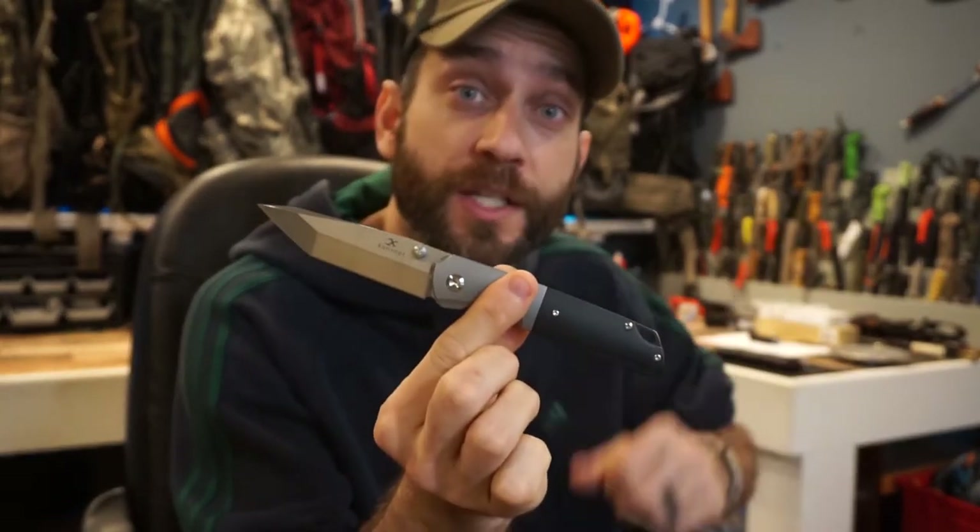Hey there everybody, Eric from Auto Limitless coming at you today with another video. Now in today's video, it's a nice relaxing morning. I was thinking to myself, it's time to change up my EDC rotation and get a new folding knife into the mix. So the knife we're going to take a look at today is the Warrior from Concept Knives.